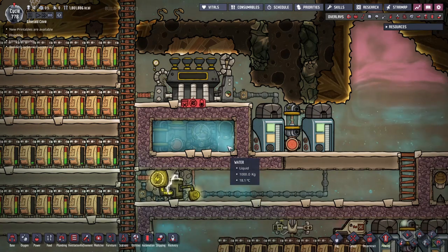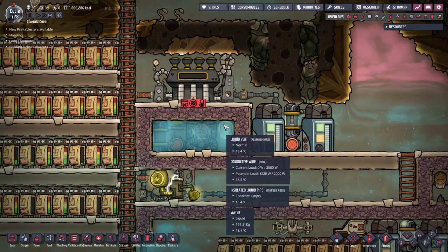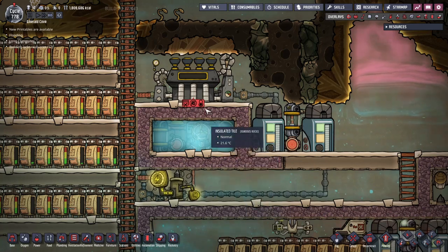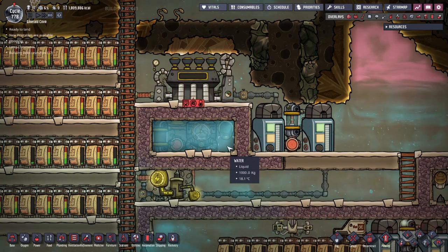This is where the second piece comes in: the steam turbine. The steam turbine takes steam at temperatures above 125 degrees Celsius, generates some power, and outputs water at 95 degrees Celsius. This principle can be used to both cool the aquatuner and generate power. An aquatuner placed inside a chamber filled with water, together with a steam turbine right above it, is the basis for the aquatuner cooling loop. During operation, the water around it begins to heat up due to the heat emitted by the aquatuner, eventually passing 100 degrees Celsius and vaporizing into steam.